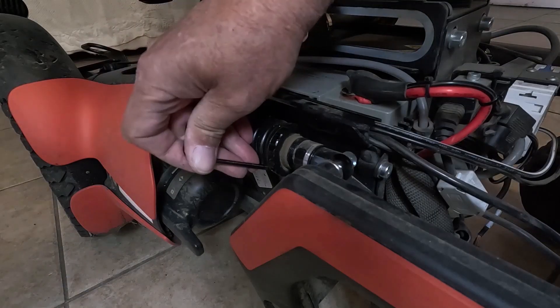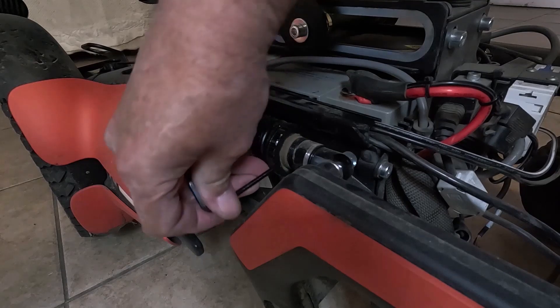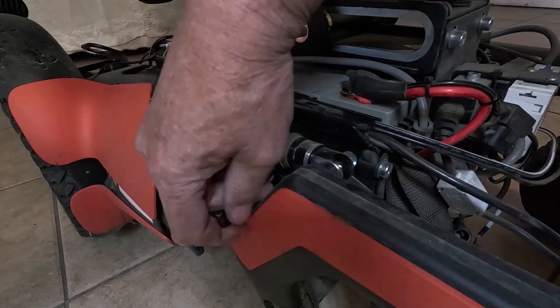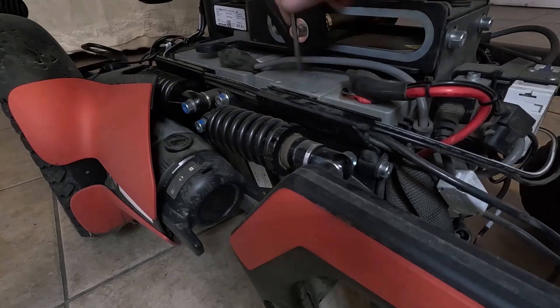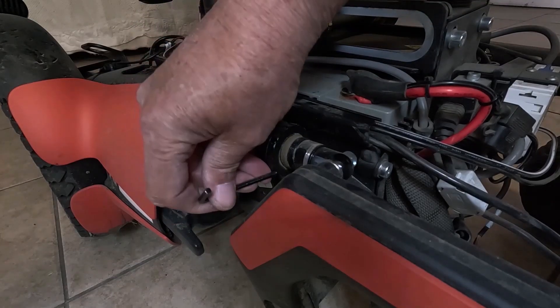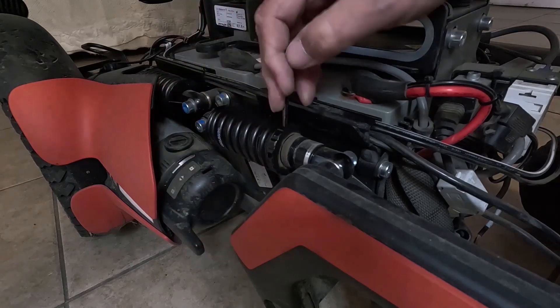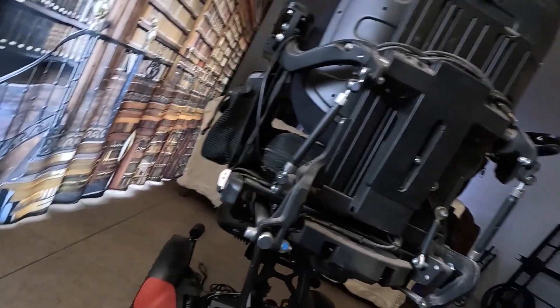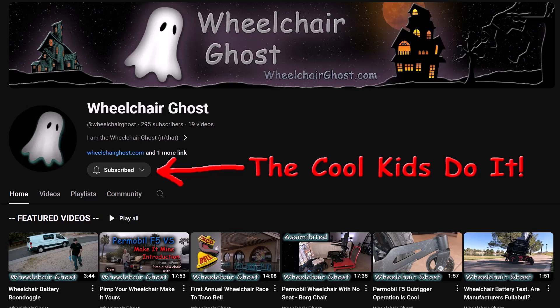I had the chair about four months when I realized one shock was adjusted very soft. Adjusting it to match the other shocks might have reduced flutter. The chair is now nine months old and the problem is almost gone. When the chair was new, it was fluttering 10 times per mile on every angled crack in the sidewalk — that was annoying. Caster flutter has slowly reduced to once per mile. The caster tires have worn down; they are the aggressive tread tires, and it looks like the worn tread is causing less flutter.